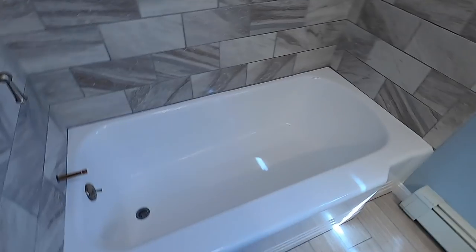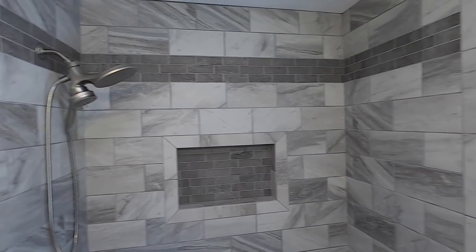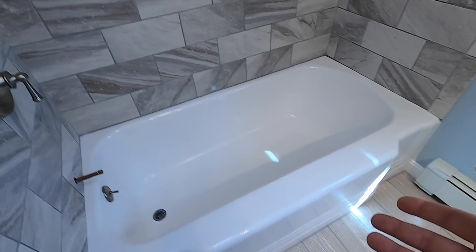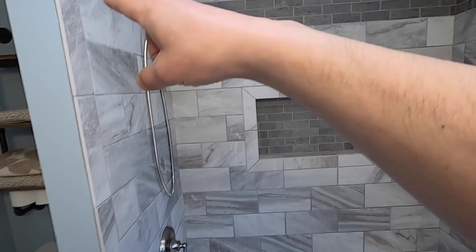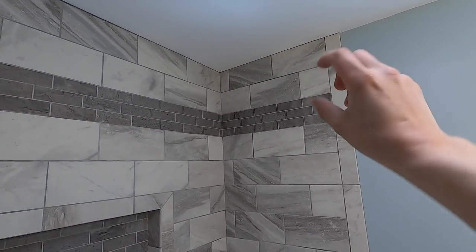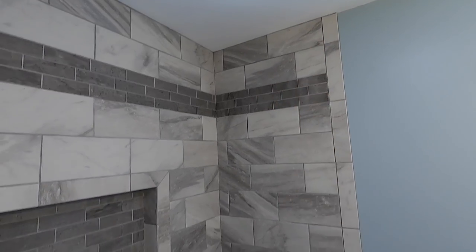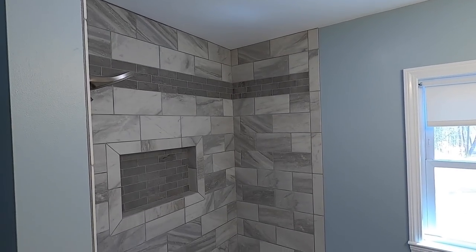So let's get to the shower door. The door I got is for a tub with a tile surround — I did a custom tile job here. The door has only a couple parts; it's pretty simple. It has a bottom track that goes on first, then two side tracks that go up on either side, then a top rail that goes across the top where you hang the glass doors. That's all the pieces.